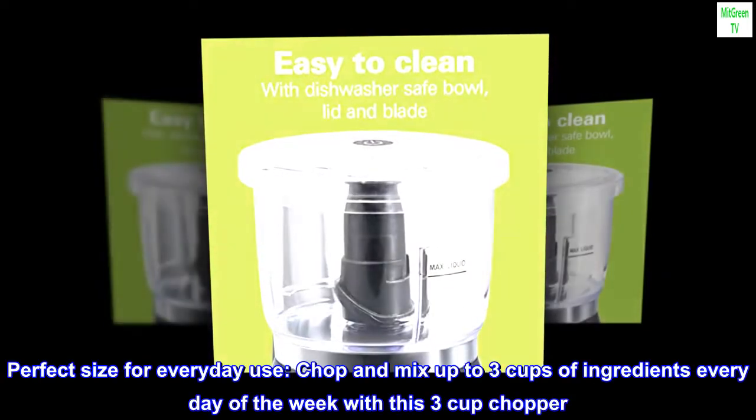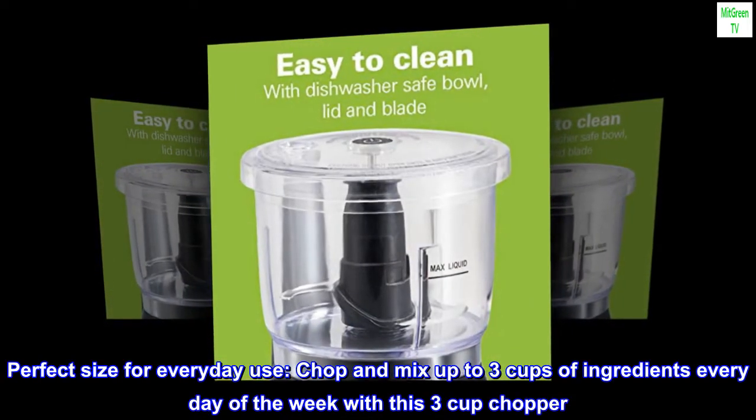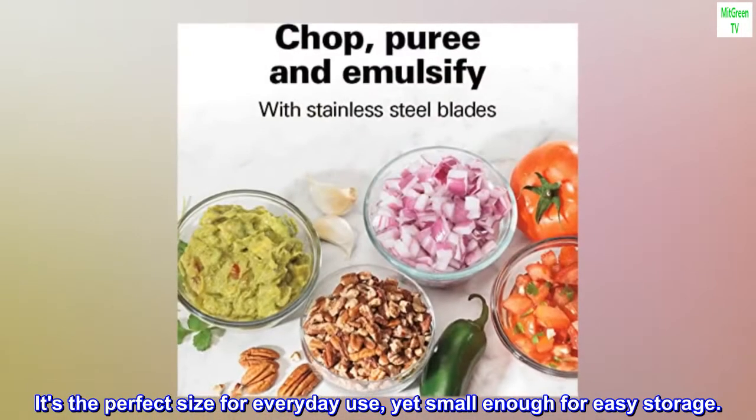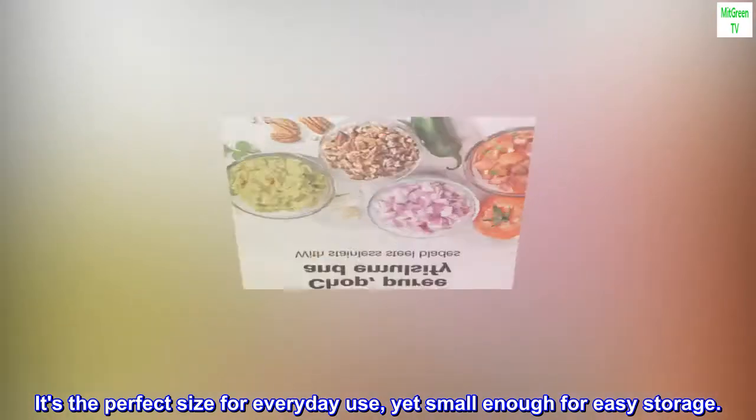Perfect size for everyday use. Chop and mix up to 3 cups of ingredients every day of the week with this 3-cup chopper. It's the perfect size for everyday use, yet small enough for easy storage.